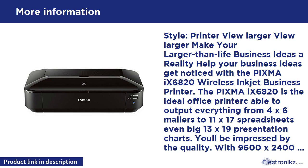Quiet Mode is a considerate feature that lets you print anytime without worrying about disturbing those around you. Auto Power On automatically powers up the printer whenever you send a photo or document to be printed. Solution Templates provide exclusive downloadable posters and business documents.